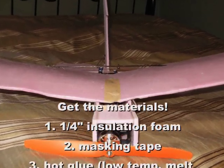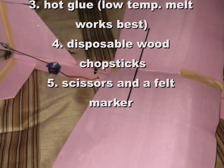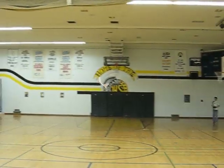Once you have the plans printed off, you'll want to get the materials ready. You need some quarter of an inch insulation foam, some masking tape, hot glue, disposable wood chopsticks, and scissors and a felt marker. For more information about the materials, check out my website.